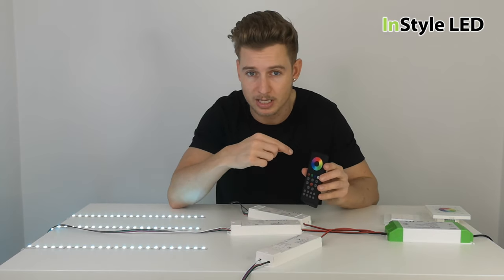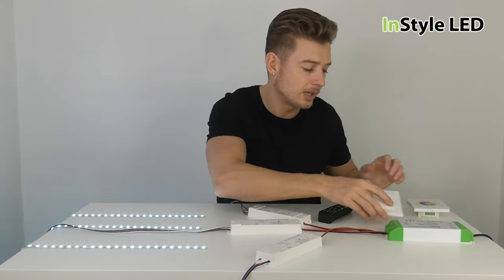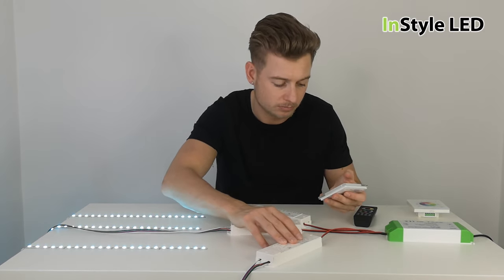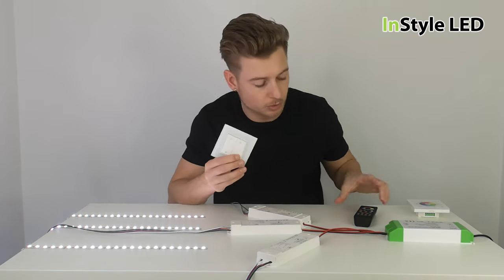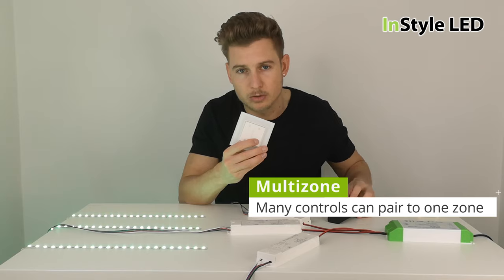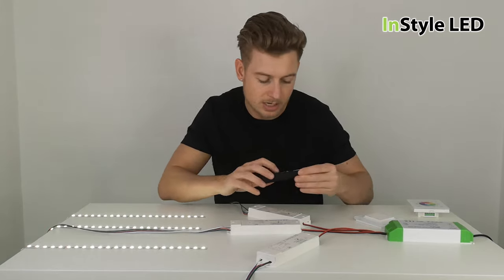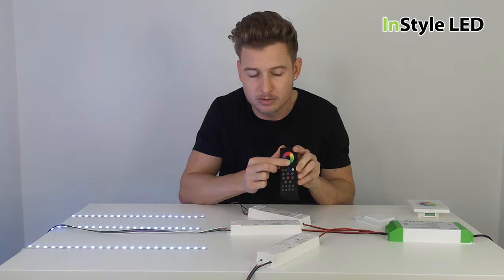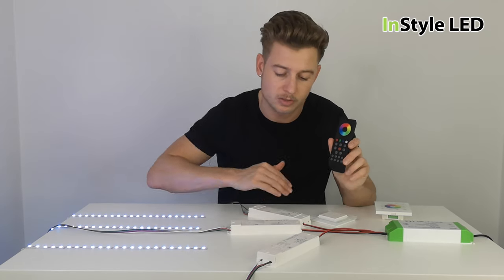There are so many different options — remote control, wall controller, and a one-zone controller. You can actually have two controllers paired to the receivers at the same time. If I click through this one-zone controller, all the lights are controlled together and I can select colours from it. I can then turn on my remote, hit one, two, and three, and select colours from the remote as well. So you can have a mix of a wall controller, another wall controller, and a remote — multiple remotes all paired to the one receiver.